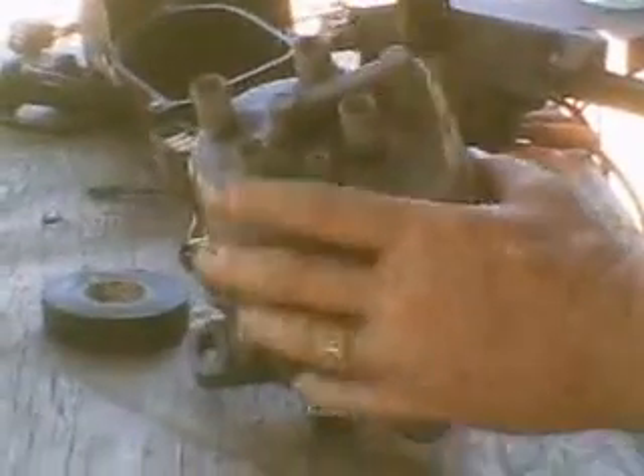I've removed the distributor from the engine. Take the cap off — there are three screws. Then you've got a dust cover that has to come off, and then the rotor. Sometimes these rotors are screwed down. This one is not screwed down, but you have to pry carefully under it or you'll break it.